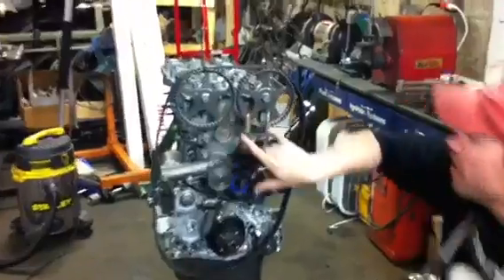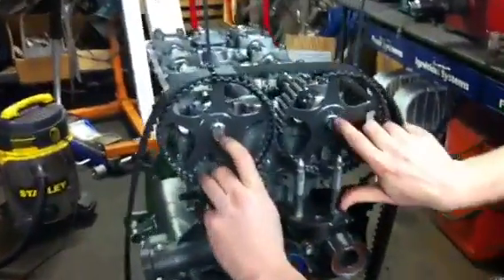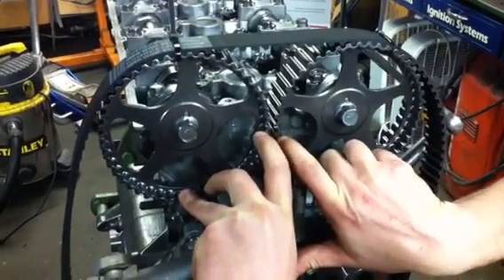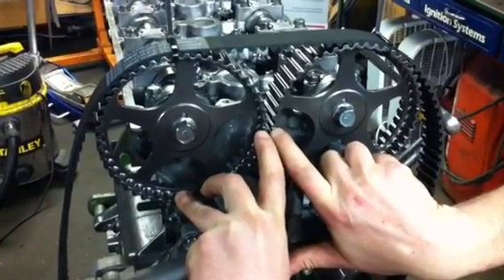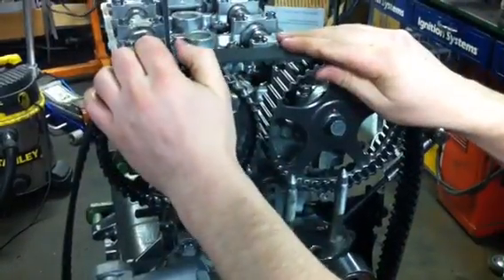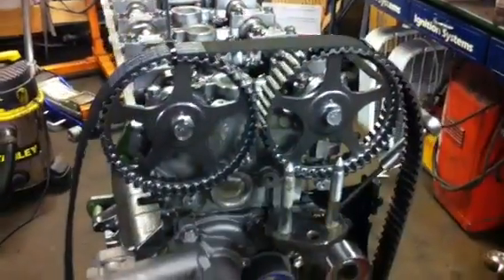Step one is to make sure our dowel pins right here are both facing up and we have both of our timing marks here facing each other. That way we're starting up top so we can time the two cam gears in together and then we can start working our way down here.